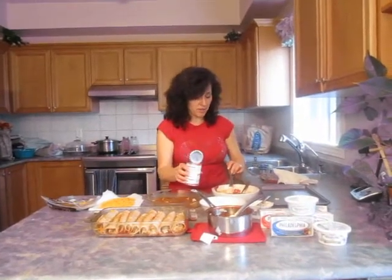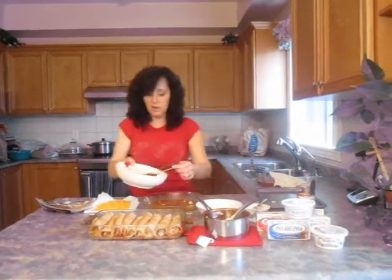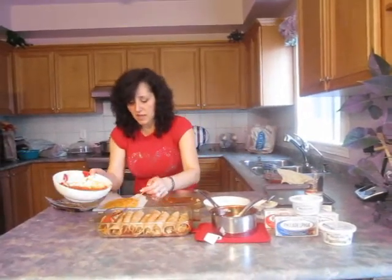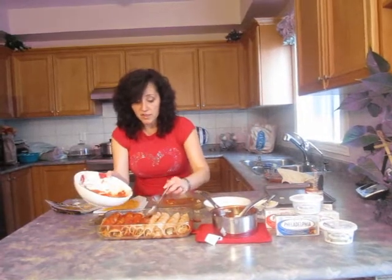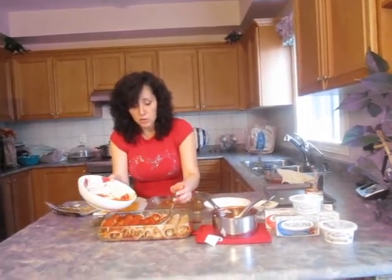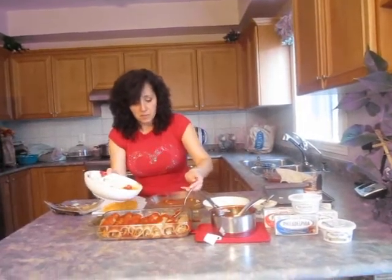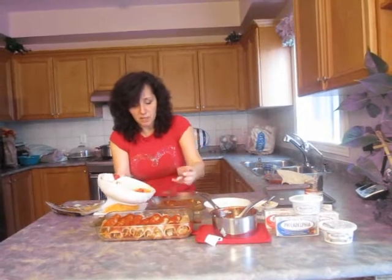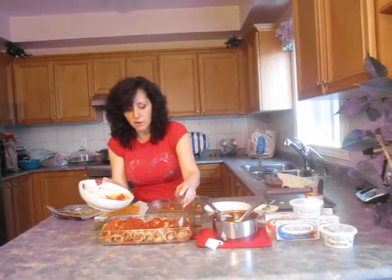Come home from a tired day of work and you can easily prepare these — they certainly don't need to be done ahead of time. Put more sauce on top and you will have a beautiful entree. You can pair this with anything: different types of vegetables, or more meat if you want more protein. That was about two cups of chicken.